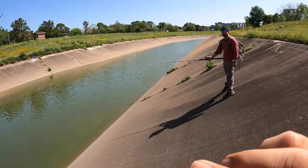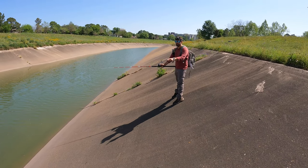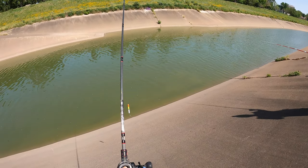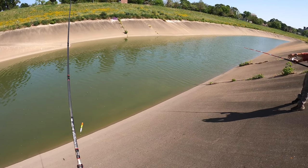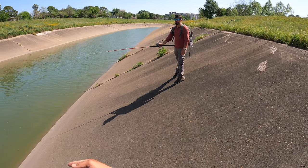Peyton advises: try not to let them have too much room to run, because they'll go under a shopping cart or a railroad tie — there's literally stuff like that right in front of us that we can't see. Keep them up to the top and by the bank.